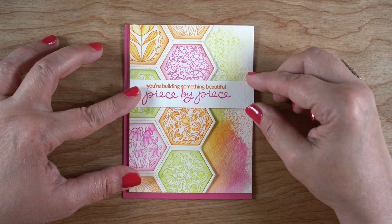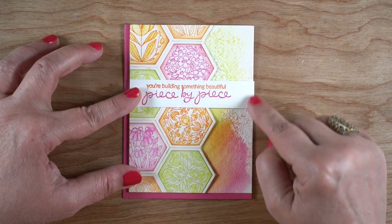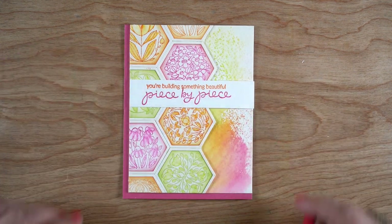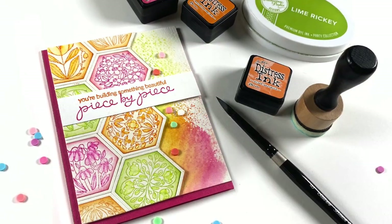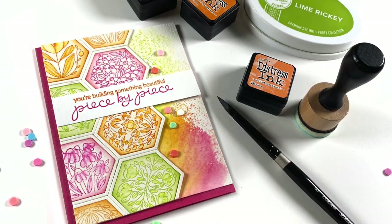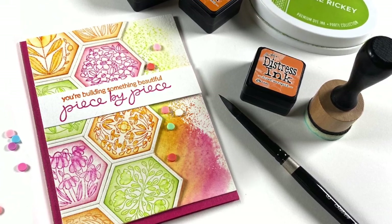I left the border of the card base showing on the left and right. My sentiment is half glued down with just regular adhesive and on the right hand side there's a little bit of dimensional adhesive, and then I just trimmed off that little piece that was hanging out - that was all there was to it.